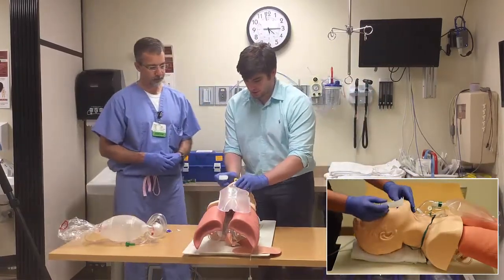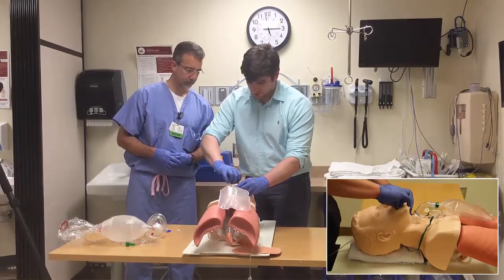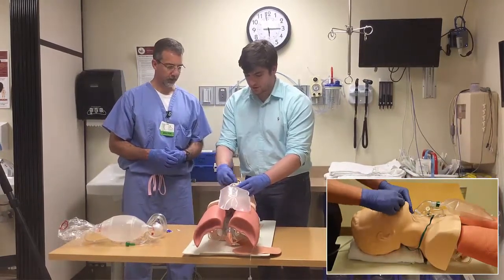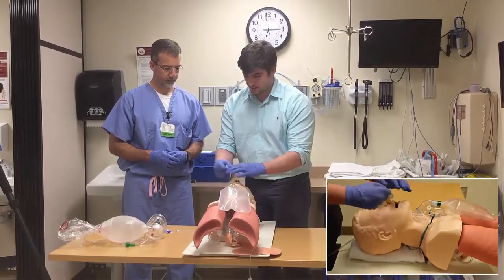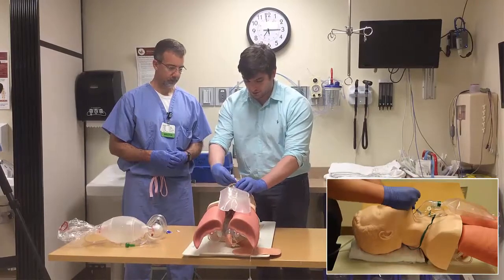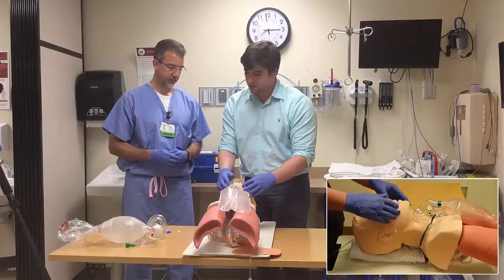Open the mouth, put it in facing up, and as you go in, just rotate it into place. Then try the preferred technique: open the mouth more and put it right around the back of the tongue. That's easy.